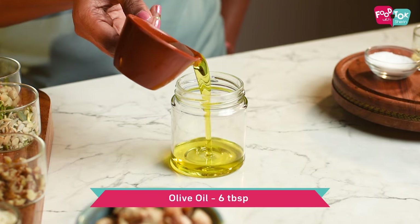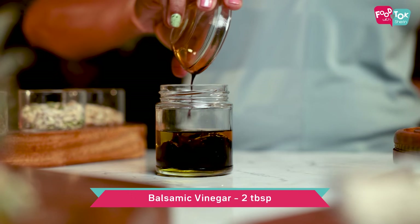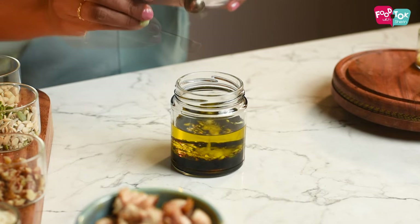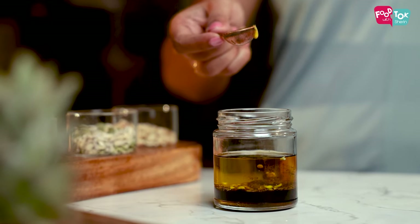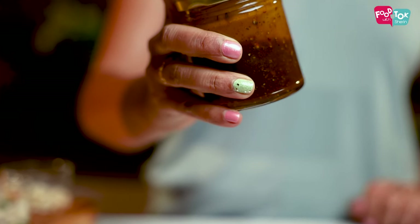For making the balsamic vinegar dressing, into a bottle add some olive oil, balsamic vinegar, some finely chopped garlic, honey or maple syrup, salt, pepper powder, some mustard sauce if you like that taste, and some dried basil or thyme. Shake this properly till everything is well blended.